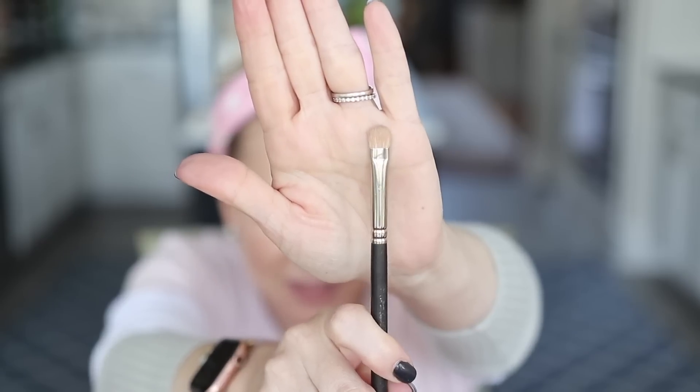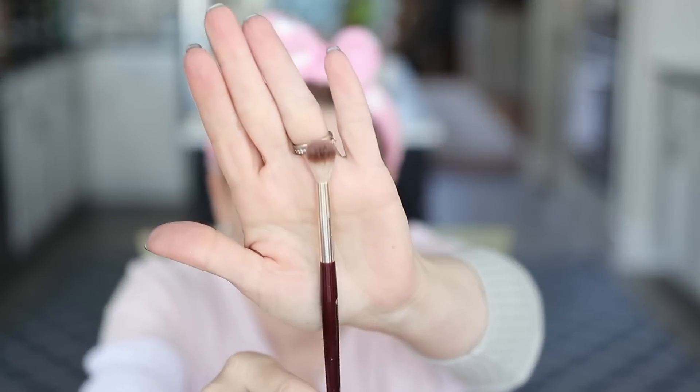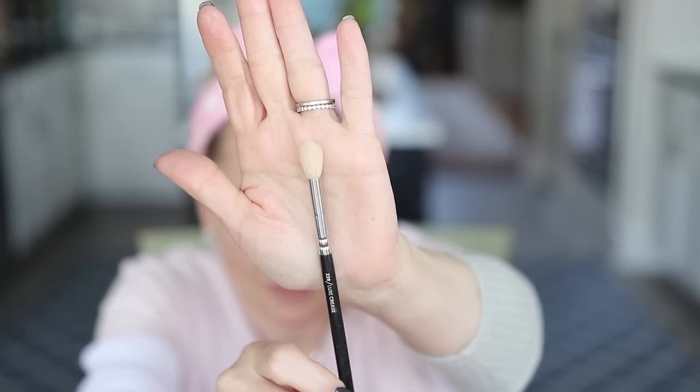As far as brushes go, just use what you have in general. I will say for a lot of this I'm using fingers. I'm going to use a more flat shader brush to lay down the lid shades for the most part — my favorite flat shader brush is the MAC 239, but if you have anything that approximates this flat paddle shape, go for that. Depending on your eye shape, I like a domed brush for the crease socket work, so I'm going to go with my BK Beauty brushes — this is the 201 brush, but you can use a Sigma or the Zoeva Luxe crease brush. It's a little less fluffy but very round.